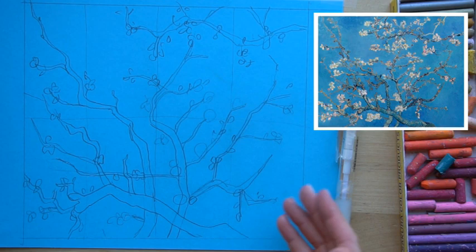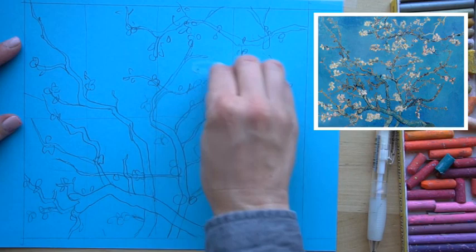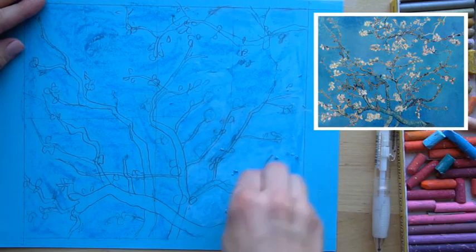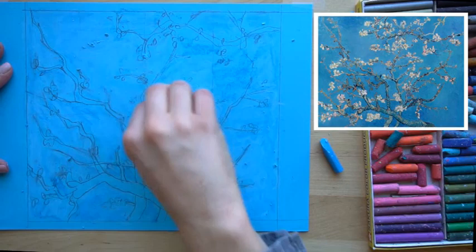Now we're going to fill in and block in the main colors — the background, branches, and flowers — then add details. This is already blue paper, but I want to add a little texture since it gets lighter in the middle. I'll grab a slightly darker blue and lightly color around the edges, then take the lighter sky blue and go over the top. Keep filling in the whole blue area; since our background matches the paper you don't need to come right to the edges of the branches.